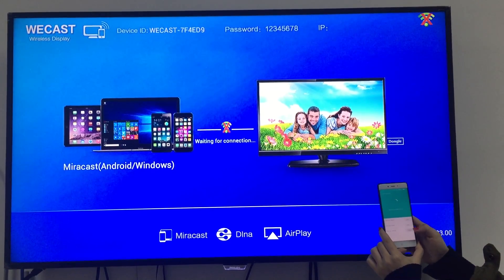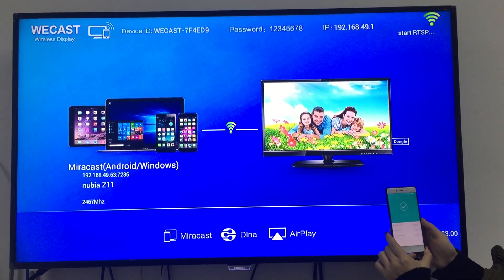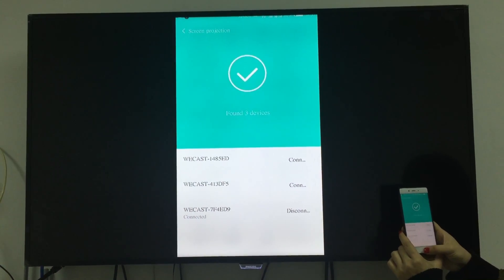This video is about to show you the Miracast function of our new Miracast dongle with Dropchips 3036.